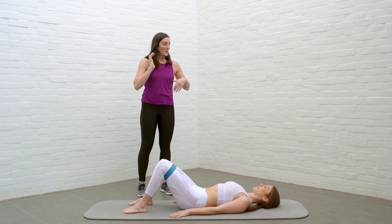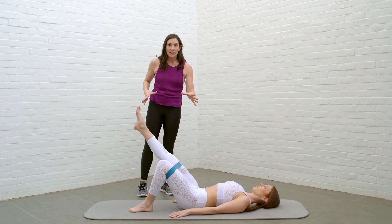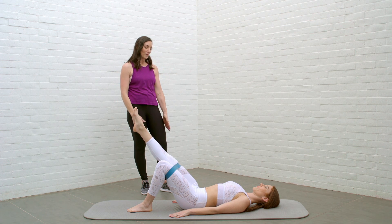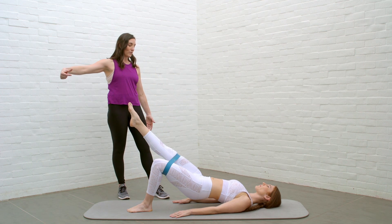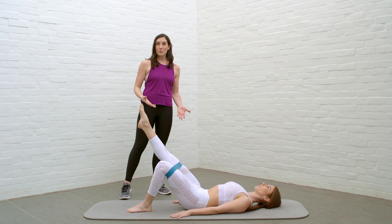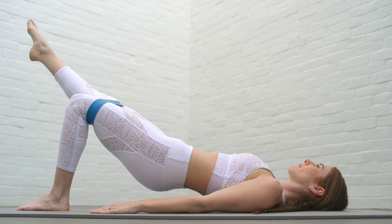Now we're gonna go into single leg bridge. We're gonna start with the legs apart and the right leg extended. If this pulls on your back for any reason, do this without the band — just take one leg out of the band. She's gonna have this beautiful reach and press her hips up to the ceiling. Same bridge — this leg reaches long out from her body. Then exhale, she rolls down. As you can see, it's a lot of work to keep those hips stable.